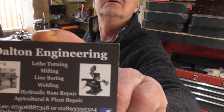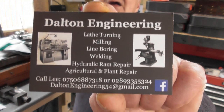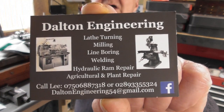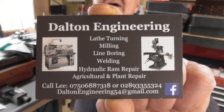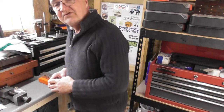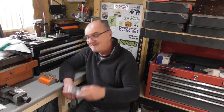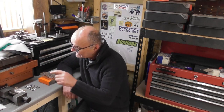He hasn't got any stickers he could send me but he has got a business card here - I'll bring that up to camera. That's Dalton Engineering and he's got some really nice machinery, shapers, all sorts in the workshop. He does post up videos so check him out, guys. If you're in Northern Ireland and need any engineering work done, he's your man - the phone number and email address are on the card.